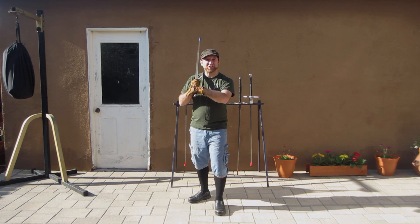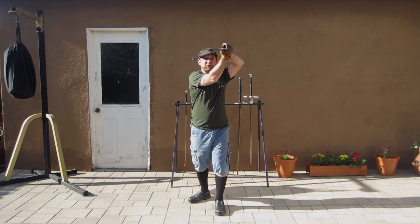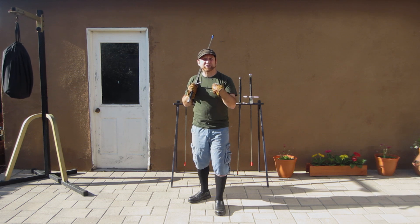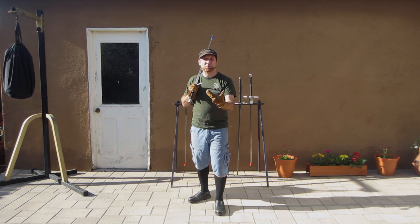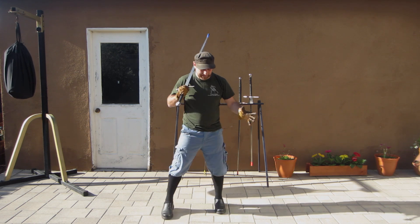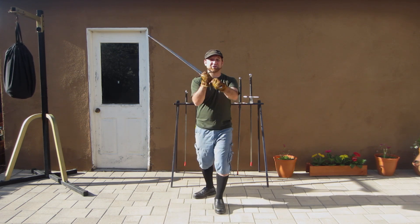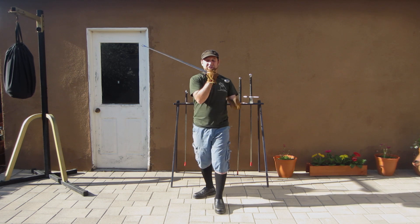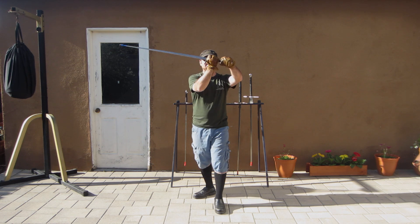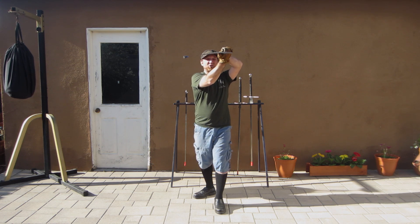It's a horizontal cut thrown with the short edge as we step out and create angular space from our opponents. We're going to use the same stepping actions we've been practicing — that nice rotational step. I'm going to throw my hands out forward. You'll notice that my hand starts leading with the short edge, my hands are high, and I'm going to let the sword sit on top of my thumb. That's going to support the sword underneath in that horizontal plane.